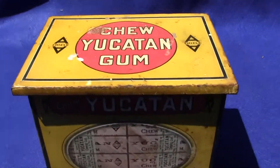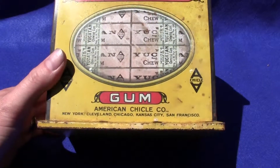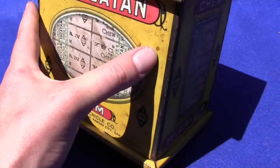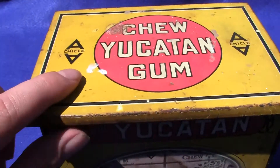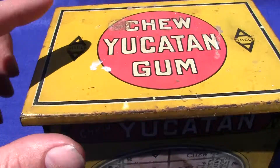Up for auction is an original Yucatan Chewing Gum Tin. This is the yellow Yucatan Chewing Gum Tin. It is in excellent condition for its age. There are some blemishes on it — you can see these little spots and there's a couple of little dabs of what look like white paint on top of it.